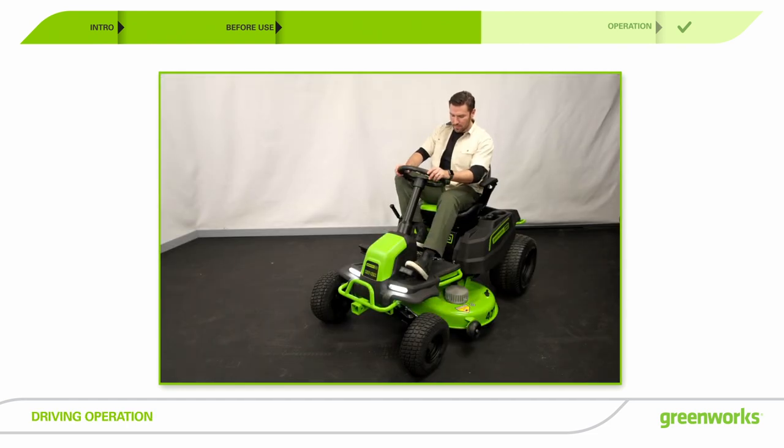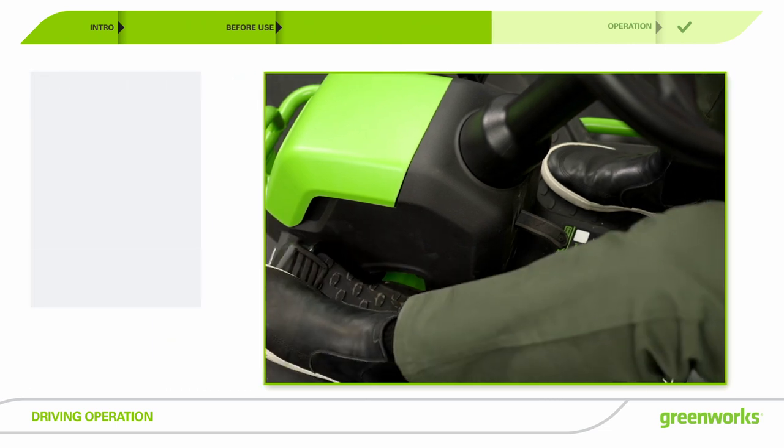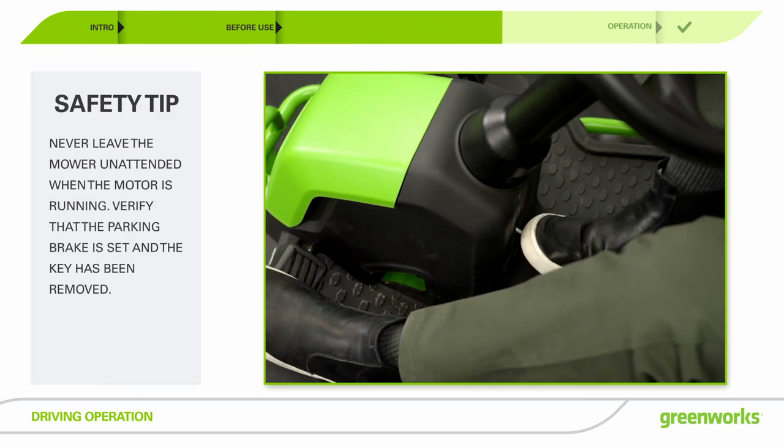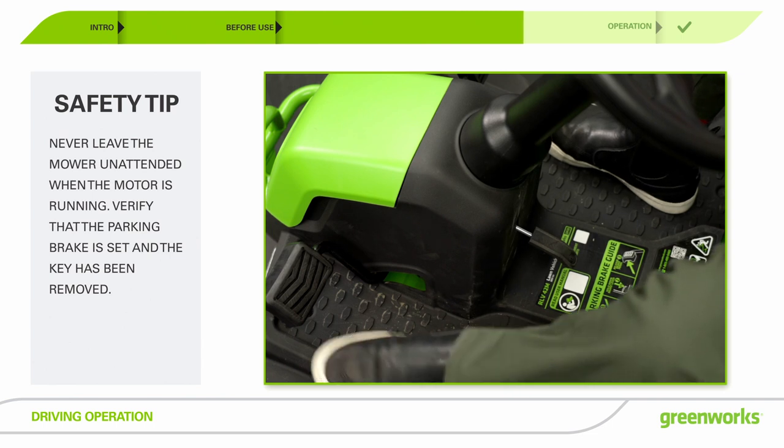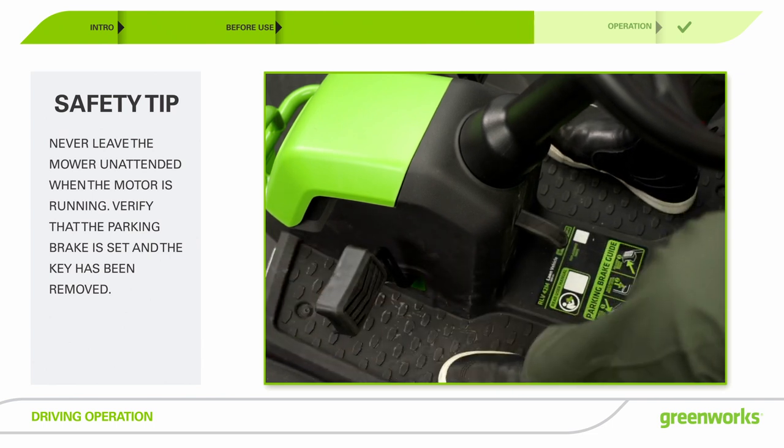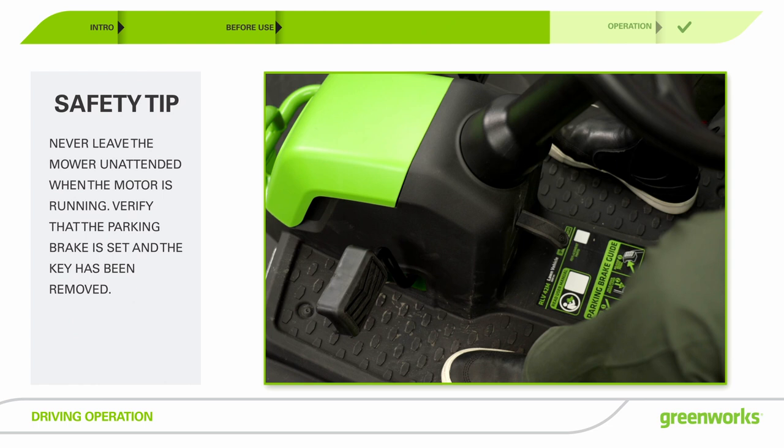To set the parking brake, fully depress and hold the brake pedal. Push the parking brake lever all the way down until it engages into the slot. To release the parking brake, push the brake pedal all the way down until the parking lever disengages.